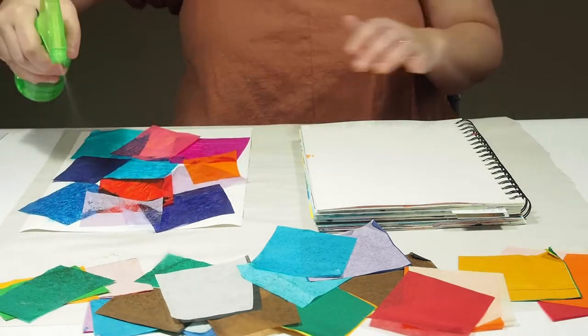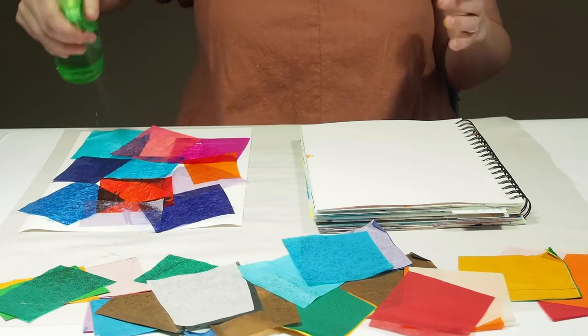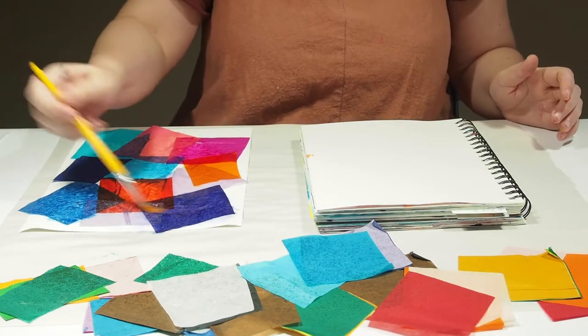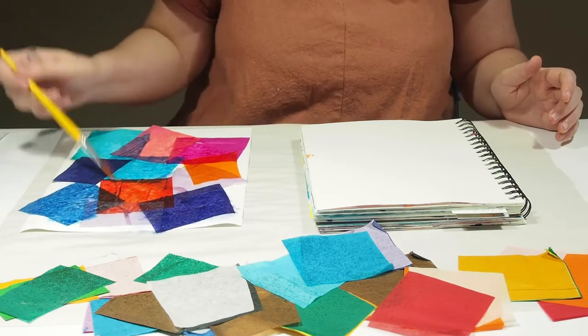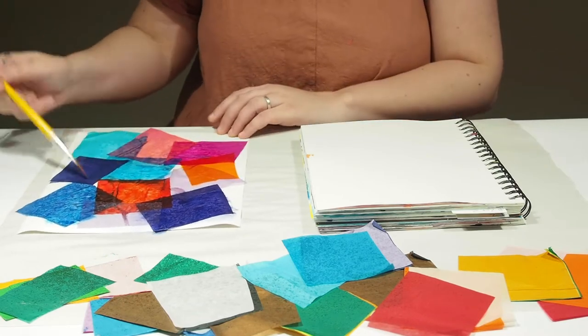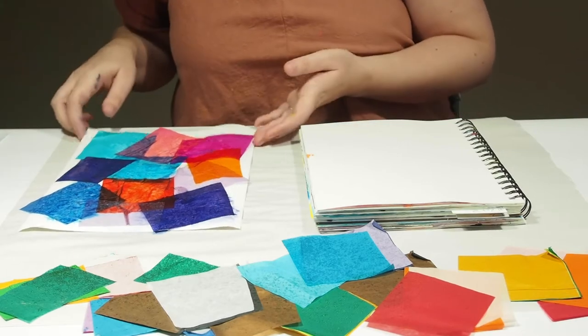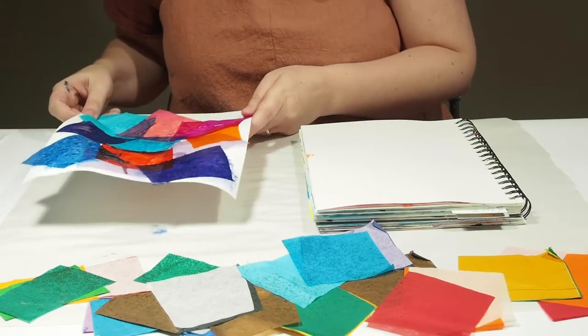I'm just going to give this a little spray. If you don't have a water bottle, you can just as easily wet a paintbrush and get some water down on there — that works just as well. Once it's wet, we're just going to set it aside and let it dry completely before we pull them up.